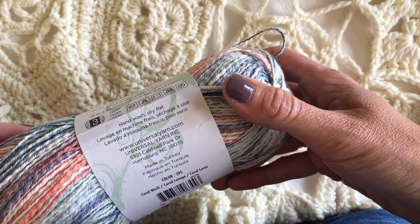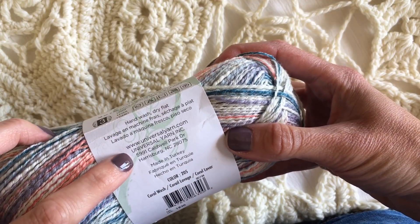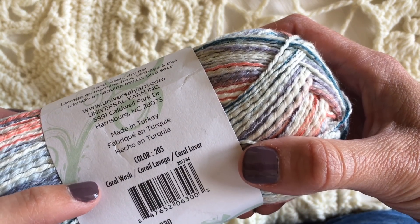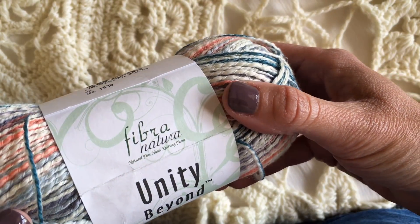Hand wash, dry flat. So a little tutorial here on how to read a label. It's from Universal Yarn, so if you need more that's where you go. Made in Turkey — very cool. Color number 205, this is the Coral Wash colorway, Fibra Natura.